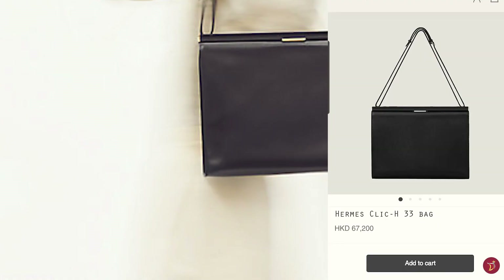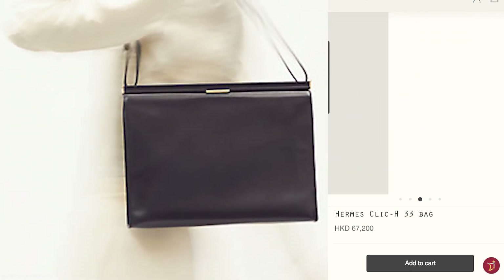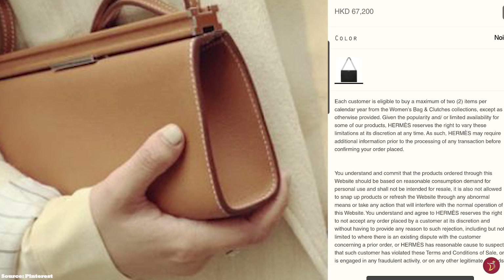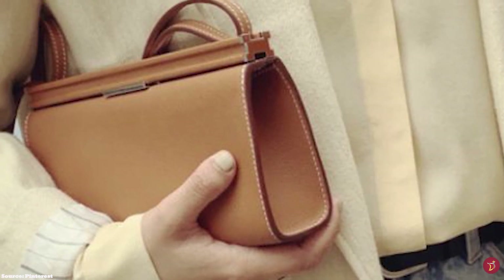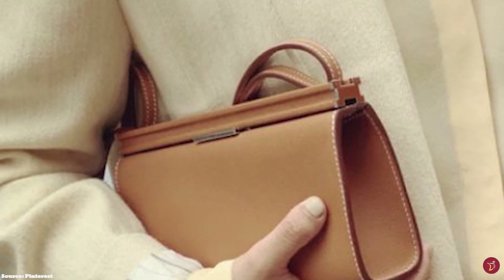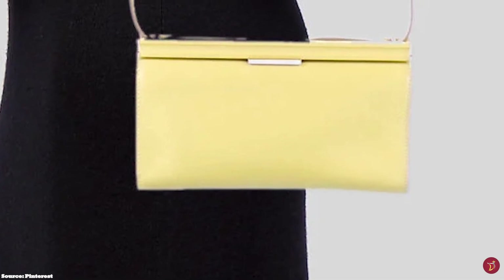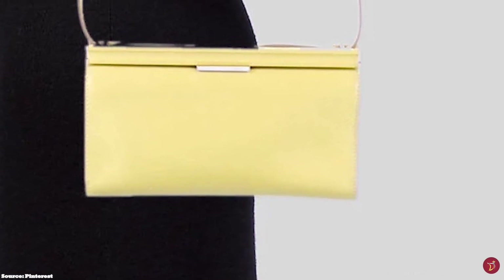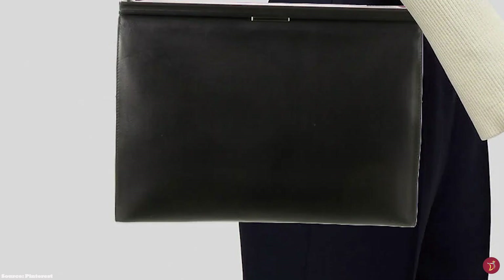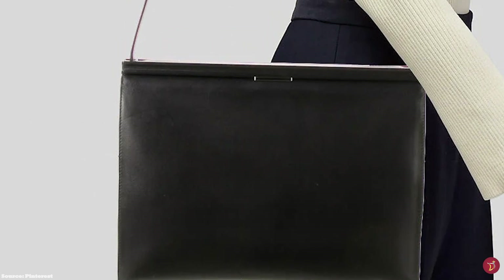The Hermes ClickH bag is a minimalistic bag with a rectangular structured silhouette from the face-on view and a triangular silhouette from the side-on view. It features a detachable and adjustable shoulder strap that allows you to wear the bag as a crossbody or over the shoulder, and it can also be transformed into a pouch and clutch worn in hand. The bag opens up to one main compartment and several patch pockets for organising your essentials. Hardware is typically offered in palladium, metal, gold, or perma-brass tone.